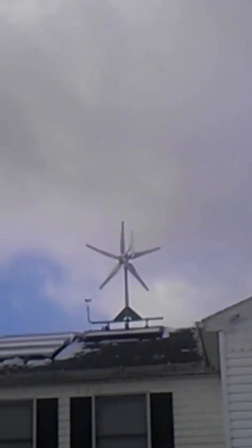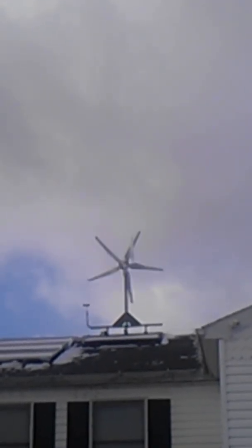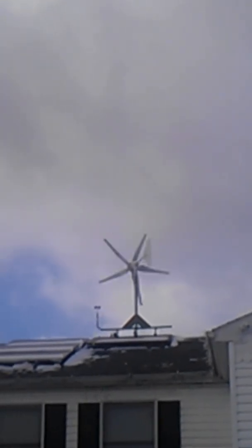Hey guys, this is part two of the video I'm doing. I just wanted to show you the turbines in action up here. What you're looking at is an HY400 with the three Windy Nation blades on it. And over here is my 1K roof mount, which it's spinning a lot faster than it looks.